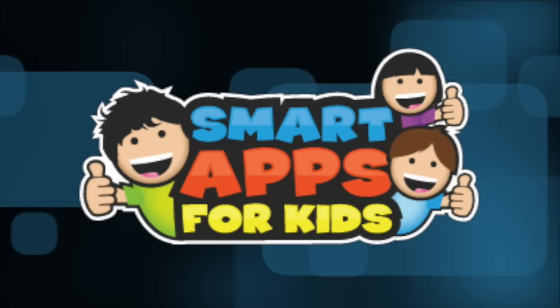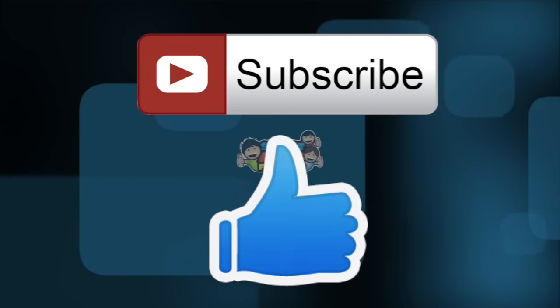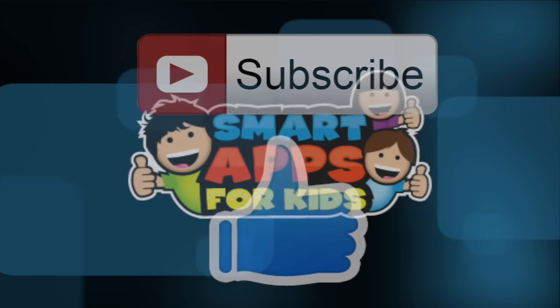Thank you for watching. Don't forget to subscribe and give us a big thumbs up for new app demos every single day. Thank you.